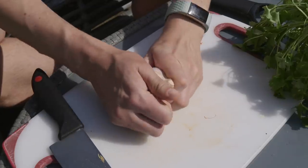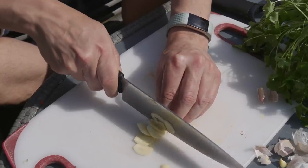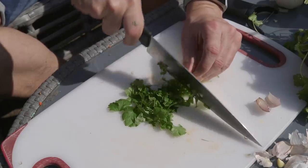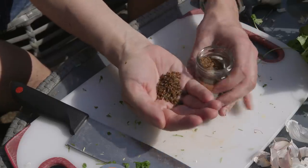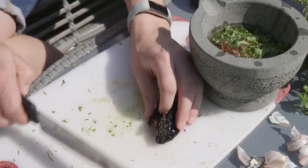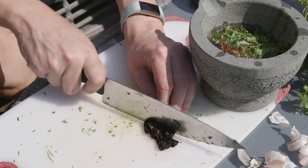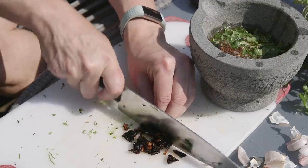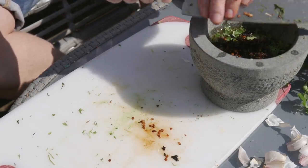Next we're going to make a sort of chilli paste to put on top. We're going to add a few cloves of chopped garlic, a handful or two of fresh chopped coriander, a couple of tablespoons of cumin seeds, some salt, some pepper, juice of one lime, a bit of olive oil, and then a chilli if you choose. I've used a dried chipotle pepper that I've rehydrated for 20 minutes in boiling water. I quite like the smoky flavour and I'm hoping it'll be nice in this sauce.